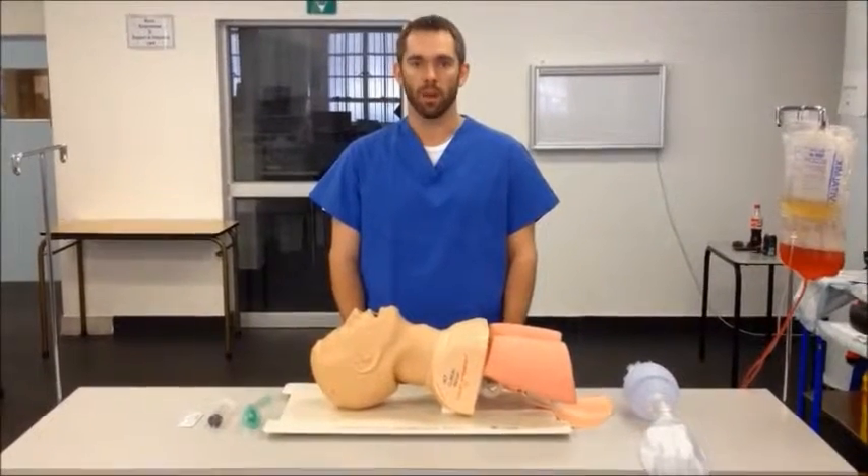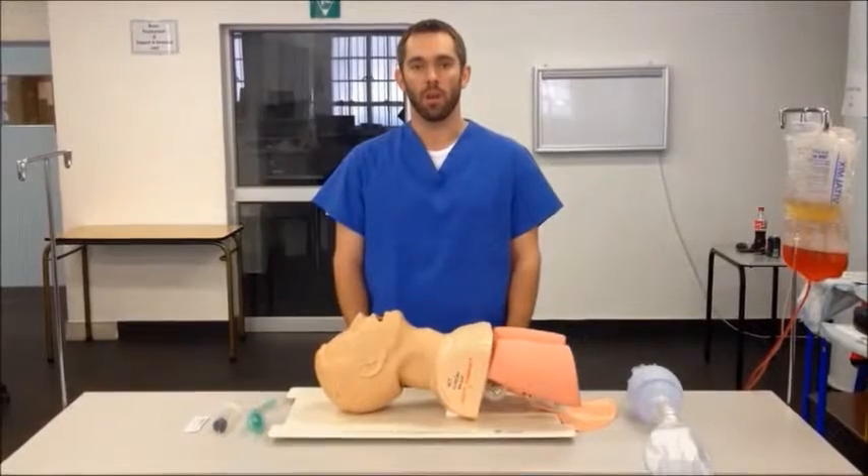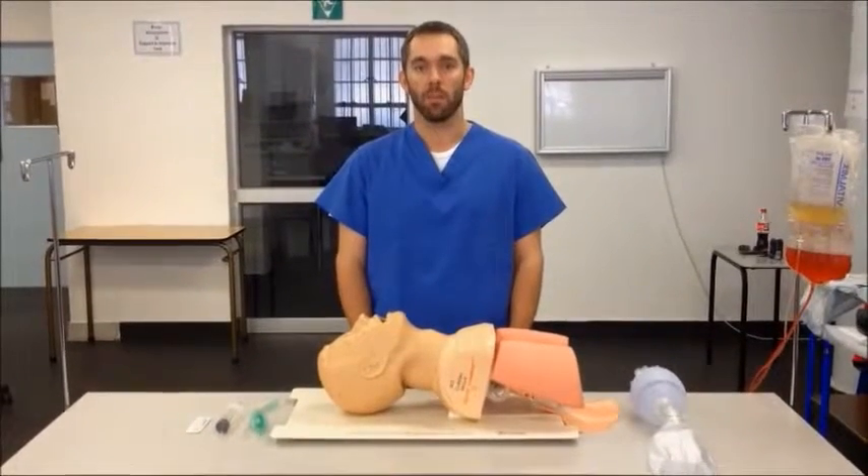An LMA is a supraglottic airway that can be used for the non-definitive management of the airway, or as part of a difficult airway management algorithm.